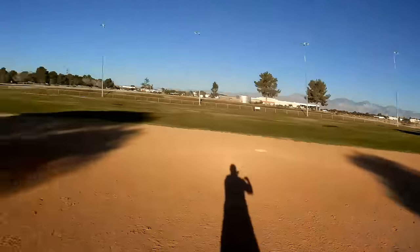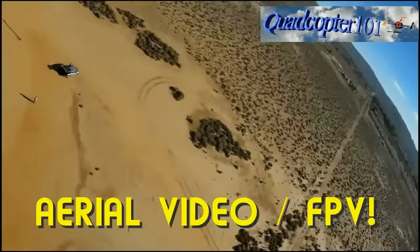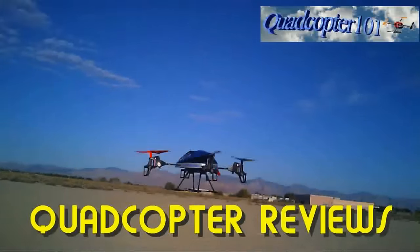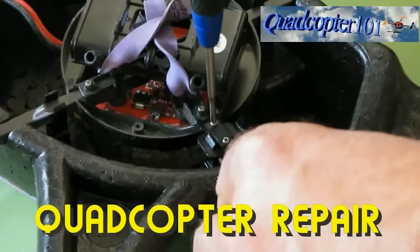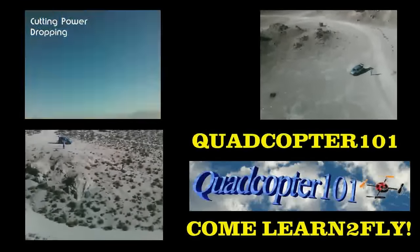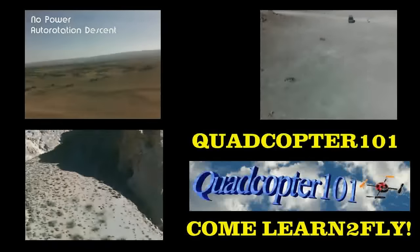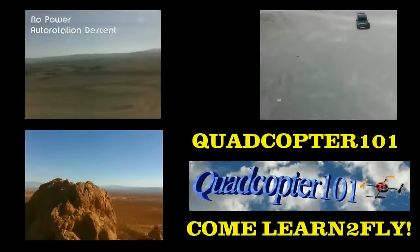That's Quadcopter 101 signing out. We'll see you next time.